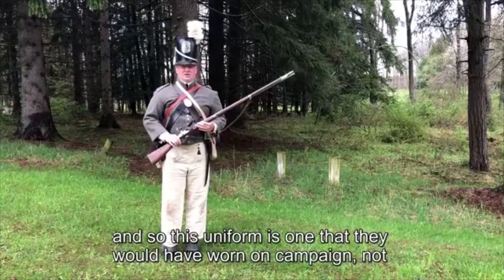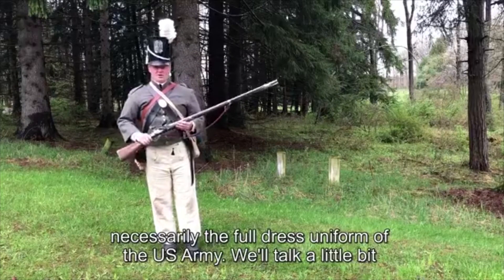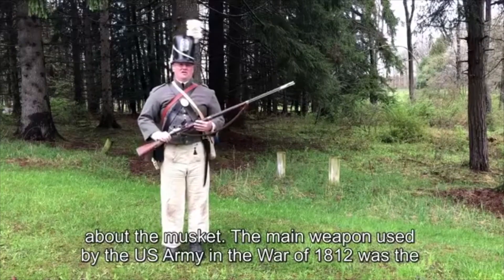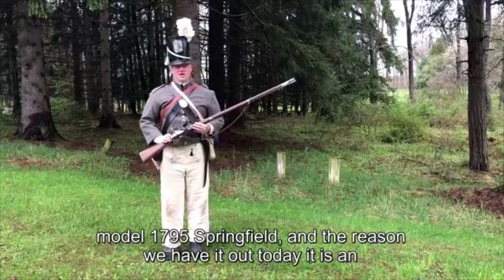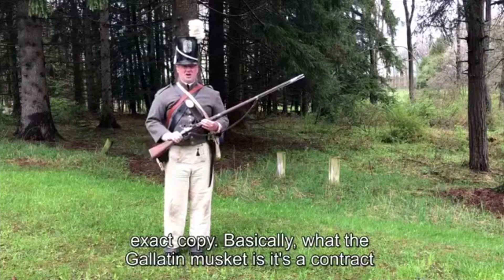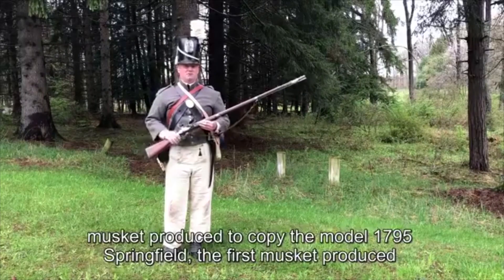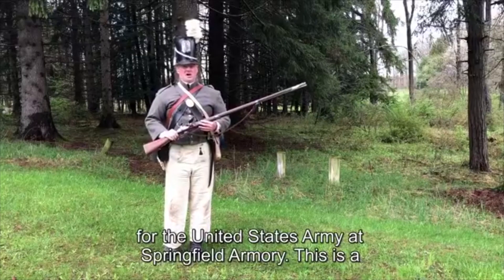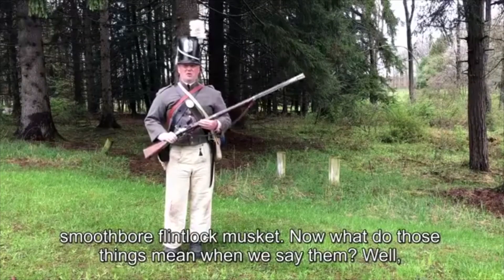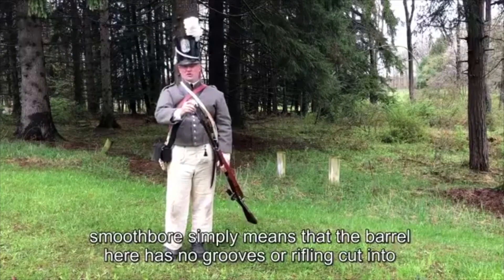A living historian wearing gray, standing in a field, represents the uniform of the US Army. The main weapon used by the US Army in the War of 1812 was the Model 1795 Springfield, and the reason we have it out today is that the Gallatin musket is an exact copy — a contract musket produced to copy the Model 1795 Springfield, the first musket produced for the United States Army at Springfield Armory. This is a smoothbore flintlock musket.